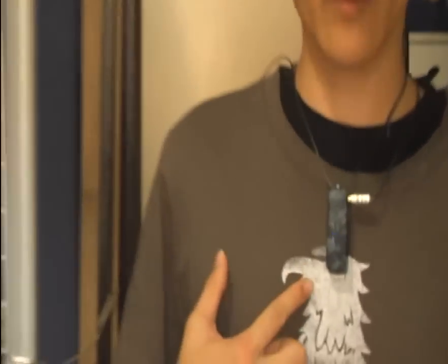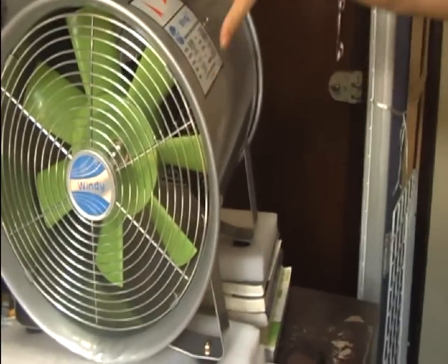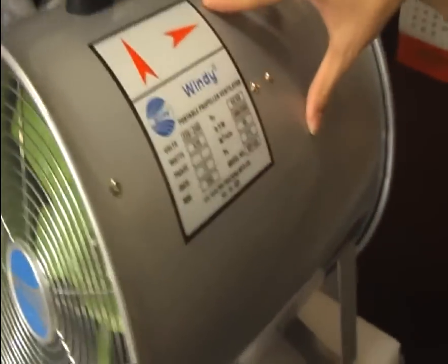Hello everybody! Now I'm going to test this wave tube in a very noisy and windy situation, right here. I just follow this one, the EXO superfan here.